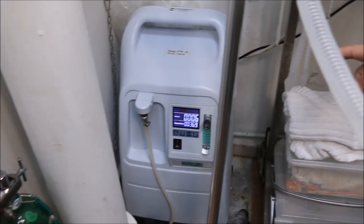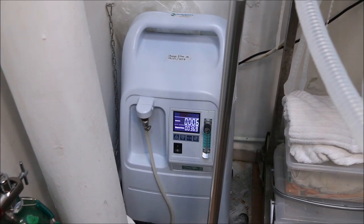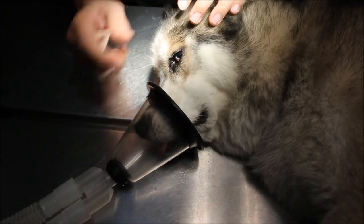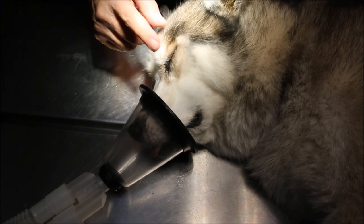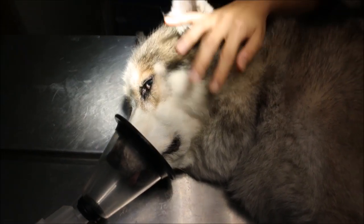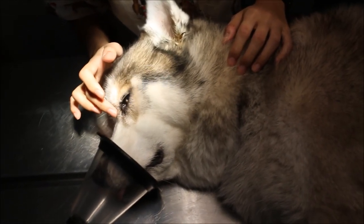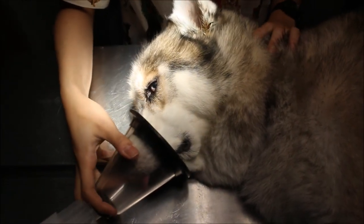There is an oxygen generator that generates oxygen from the air rather than a cylinder. Now we will put the cone on, then check the blinking reflex. Once the blinking reflex is gone, I will do the ear irrigation.